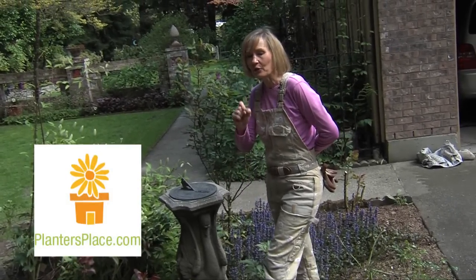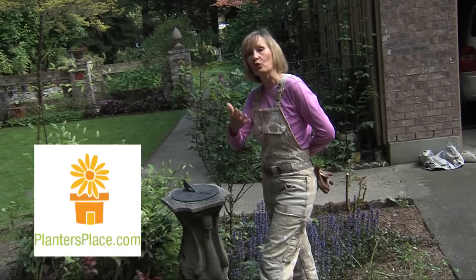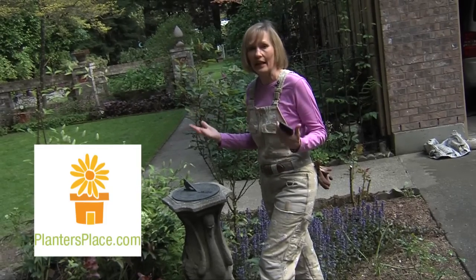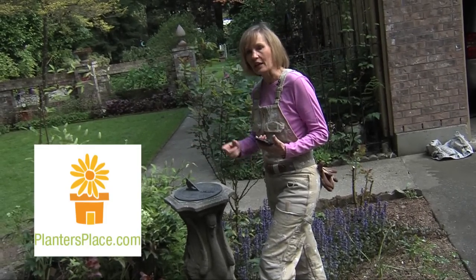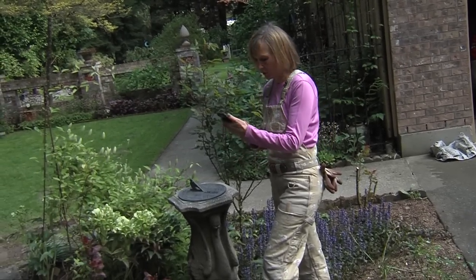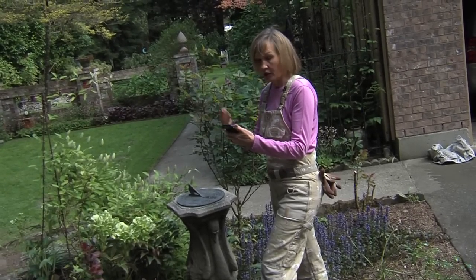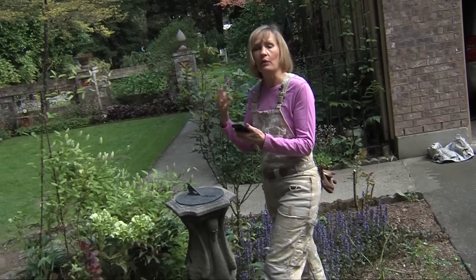Now, www.plantersplace.com is the website where you can ask me garden questions and I answer them within 48 hours. So visit the website, sign up, and check back — in 48 hours I'll answer your gardening questions. Right now my iPhone tells me I have a question that has just come in, and it is about roses.